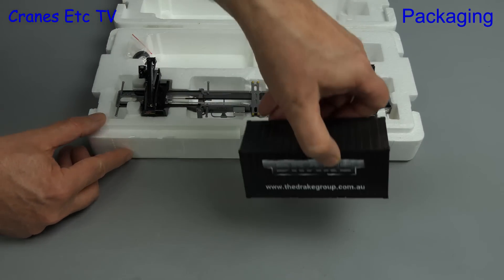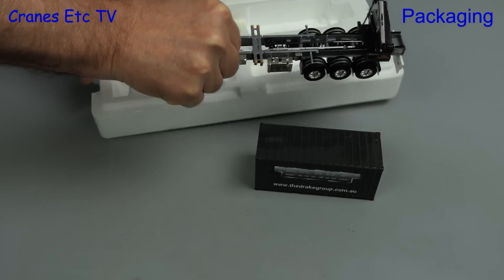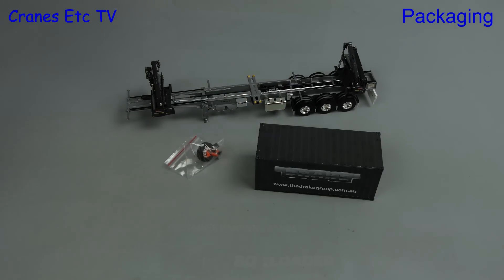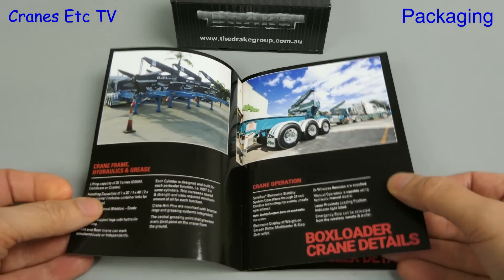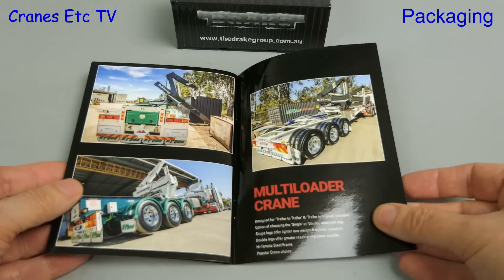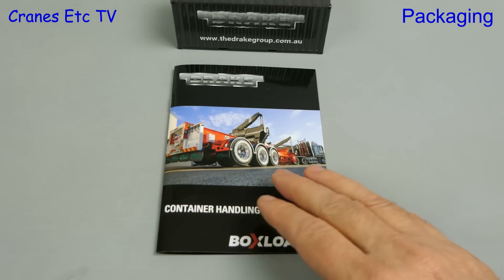Inside there's a shipping container, the trailer, and also a bag of parts. In fact the bag was initially missing but was supplied very quickly by Drake Collectibles. Included is a nice reprint of a brochure that starts with the box loader crane details, then moves on to the Ofi trailer details, and after that there are a few more nice pictures of the box loader trailer.